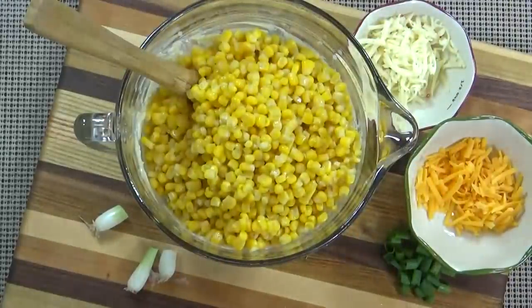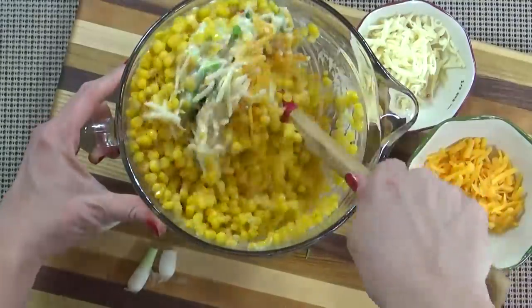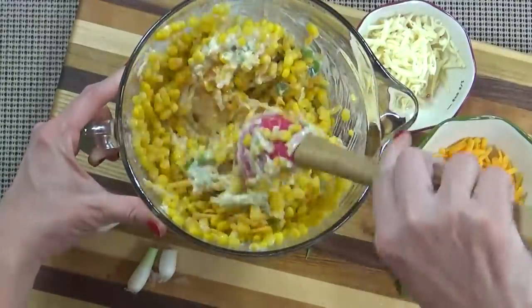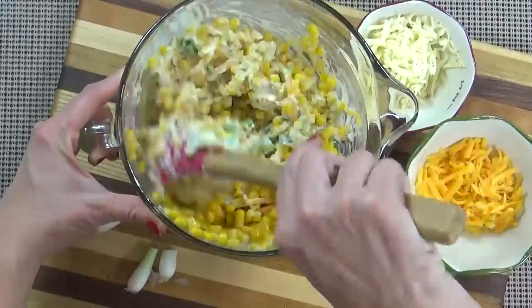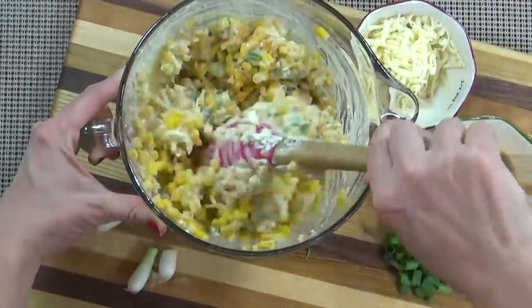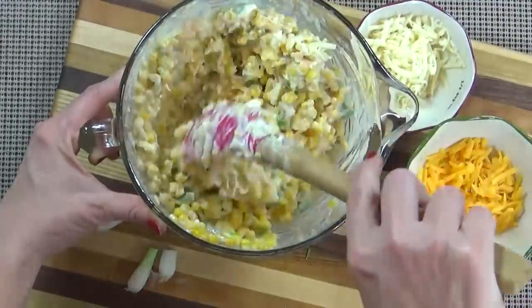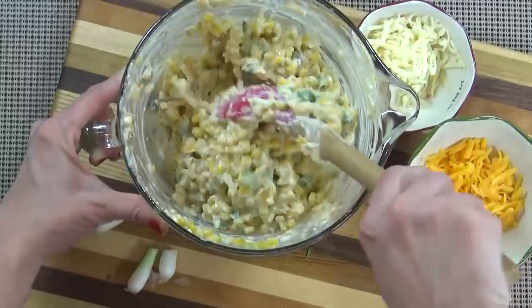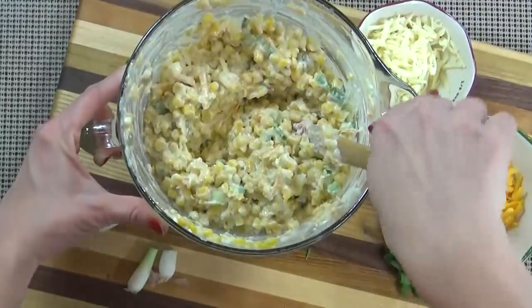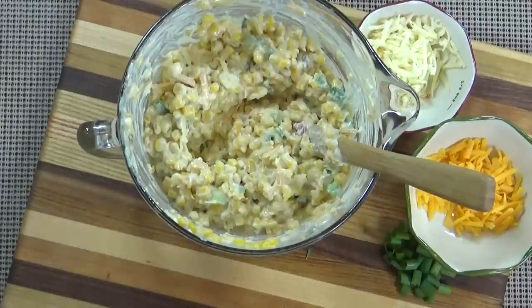As a side note, if you wanted this dip to be extra spicy, you could definitely chop up a jalapeño or two and add it in at this point. But I'm just gonna use the mild green chilies because I want everybody at my party to enjoy it. Now I'm just gonna give this a stir. If you'd like to, you could also add some salt and pepper to taste, but for me all of that cheese has a lot of salt, and the green chilies give it enough heat for my liking.